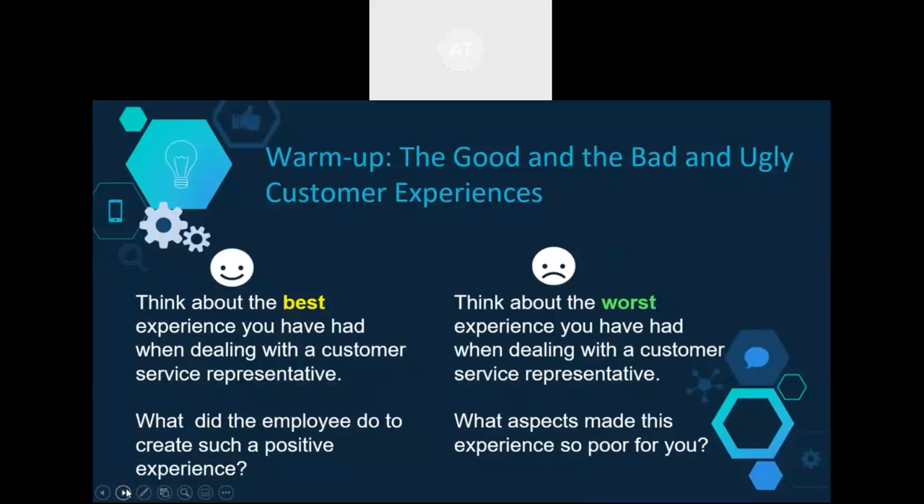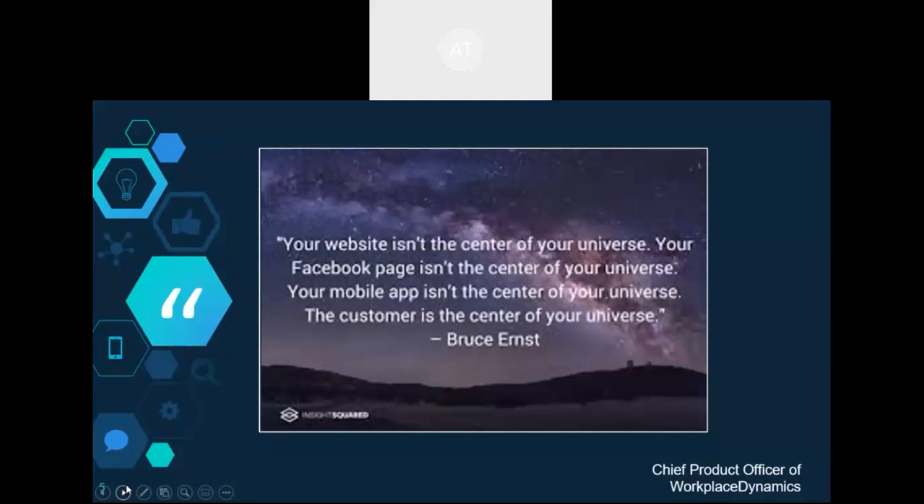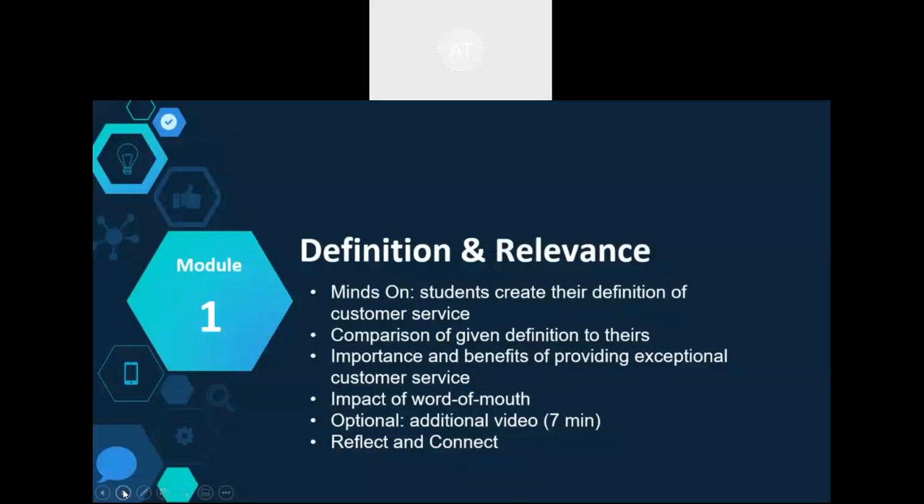If delivered in person, there's lots of opportunity for discussion, scripting, and acting out — lots of engagement and group activity as well. Quotations about customer service are added throughout each module, meant to provide insight and generate reflection and discussion. Module 1 takes a look at the definition and relevance of customer service, starting with a minds-on where students create their own definition and then compare it to other definitions, followed by a discussion on the importance and benefits of providing excellent customer service and the impact of word of mouth.